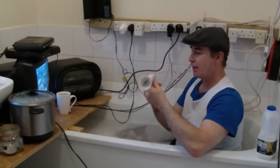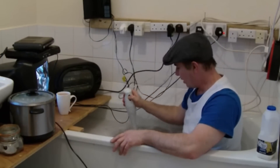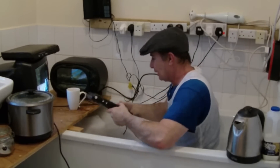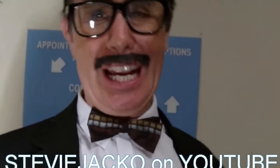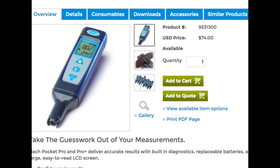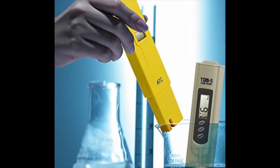Hard or high-TDS tap water is very conductive, whereas pure reverse osmosis water is completely non-conductive — meaning you could theoretically stick your hand in live electricity and not get shocked. Not that I'd recommend doing that, but it gives you an idea. A TDS monitor gives you a good general assessment of how contaminated your drinking water is and provides a means of comparing a few different water sources.